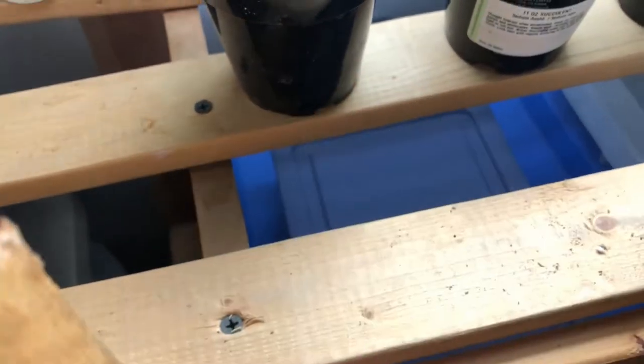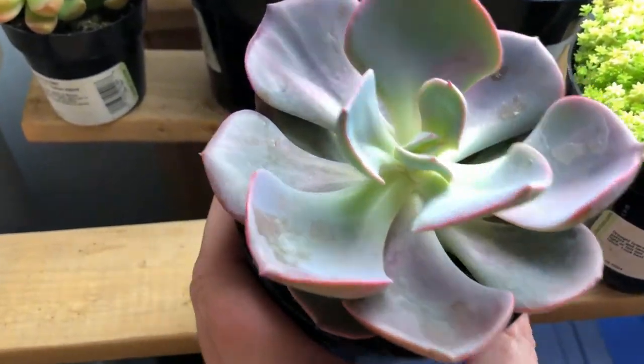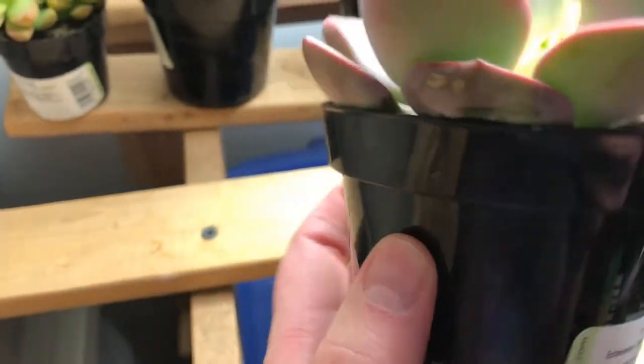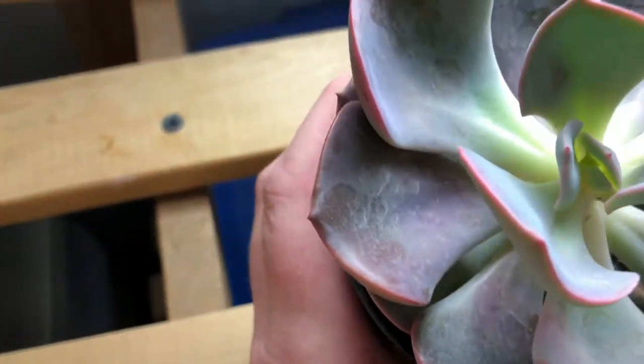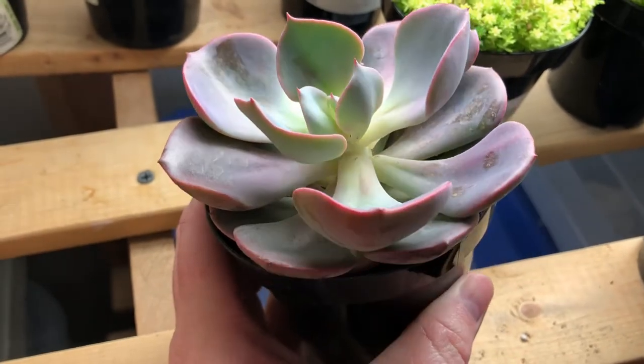Let me get this Echeveria behind it — it is so, so pretty. Look at this lovely little lady. And who are you? Dusty Rose Echeveria. What a pretty plant. She will make someone very, very happy.